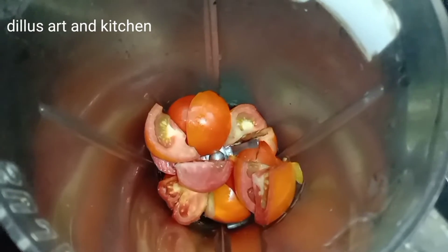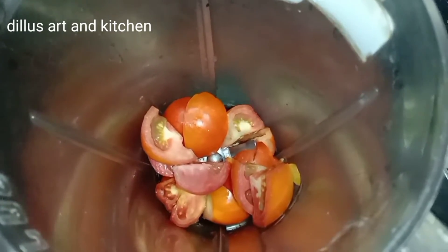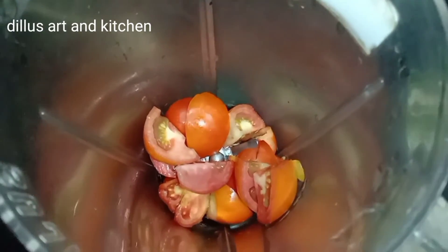Let's put the chicken together. This is the masala. The masala is not good.